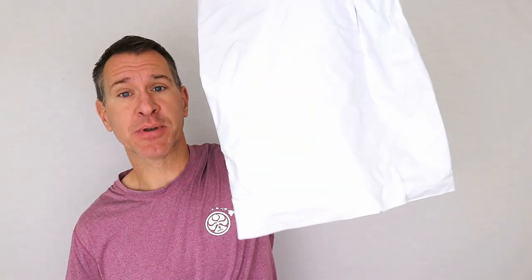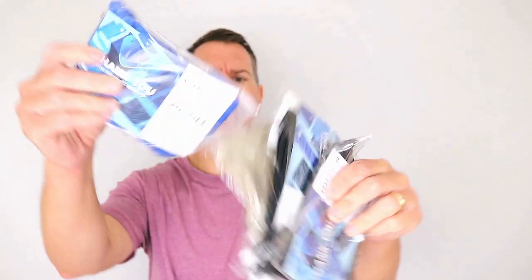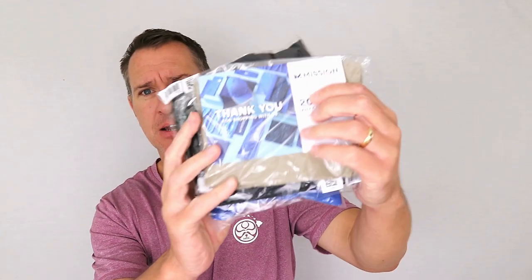As you can see, they come in a pretty nondescript gray bag from U.S. Postal Service, so nothing real great on the presentation end here, at least on the outside. Opening things up, we've got the gaiters all in their individual packages.